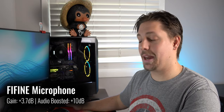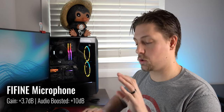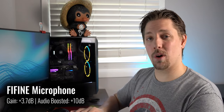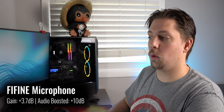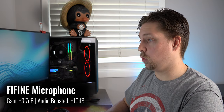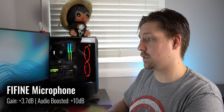Now I went ahead and moved the microphone out of my frame of view — somewhere you'd position it if you were trying to use this microphone out of frame. I'm going to start typing on the keyboard so you guys can hear what it sounds like if you're typing, playing games, anything like that, while talking with the microphone at this distance away.